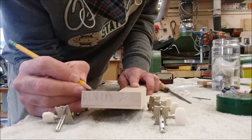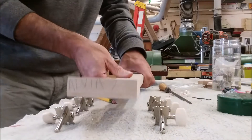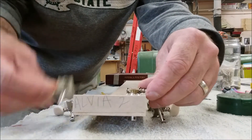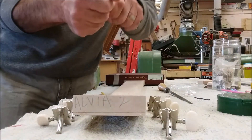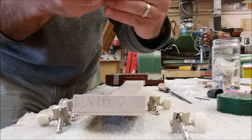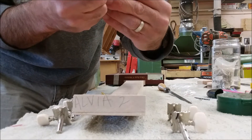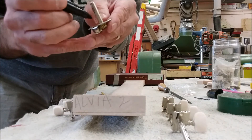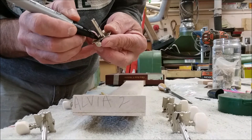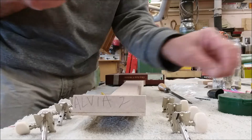I've got all my holes numbered — you can see they're all numbered on there. I already have my tuners laid out the way I want them. I know which ones go on which side. I always like to number each tuner on the back — so this is number one, this is number two, number three, then four, five, and six. That way there's no confusion when we put them on.